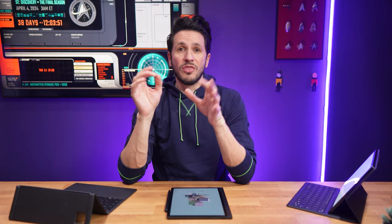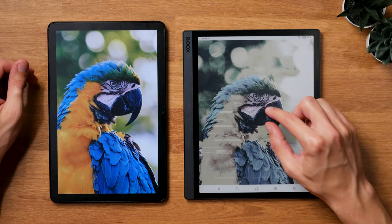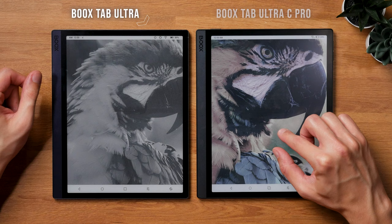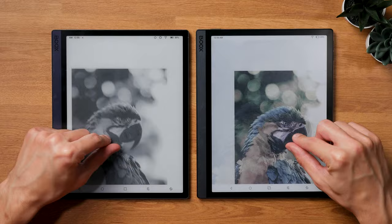The Boox Tab Ultra C Pro has a 10.3-inch Kaleido 3 screen, which can reproduce up to 4,096 colors. As we already know from other devices with this technology, the colors are muted and not as saturated as with a normal LCD. So whatever anyone is telling you, don't expect vivid colors — that will set you up to be disappointed. But having said that, I still love having colors on here, and they enhance the user experience for comics and other color content considerably. I quickly got used to the muted colors, and when not directly comparing, they don't appear as washed out.